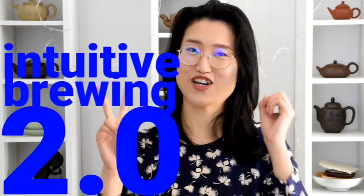But if you are very familiar with Gong Fu brewing and want to advance your skills, we are doing intuitive brewing 2.0. Our goal is to help you bring out the best of your tea, no matter where you are and whether you have a scale or thermometer or not. Let's get started.